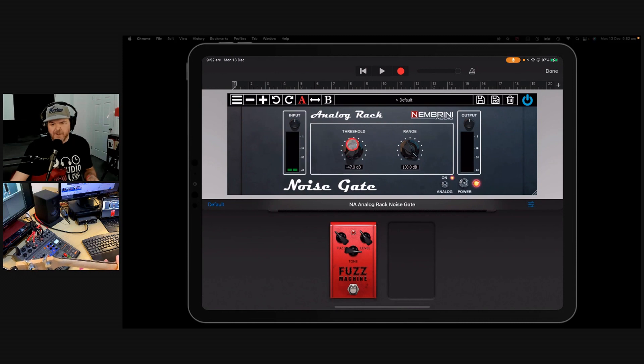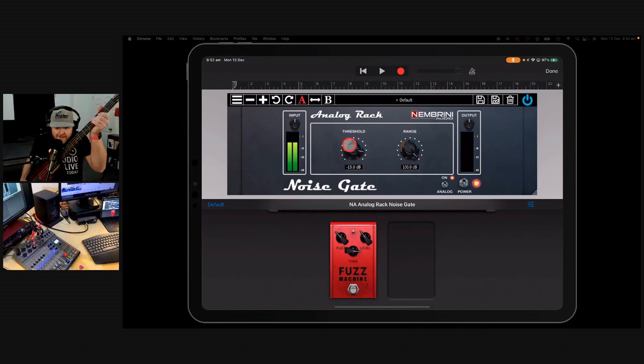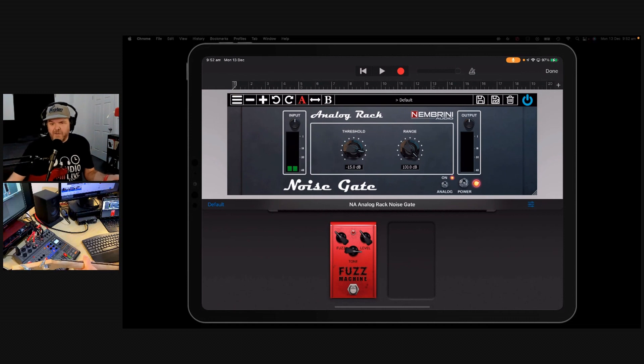When we dial in the threshold, at whatever dB it starts hearing noise, that's what it's going to do. If we turn this threshold all the way up, you can see it on the display. I'm playing quite loudly, but because I'm not hitting up to that minus 15 dB on the threshold, nothing's coming through. As I bring the threshold down and I play loudly, it will now start coming through.